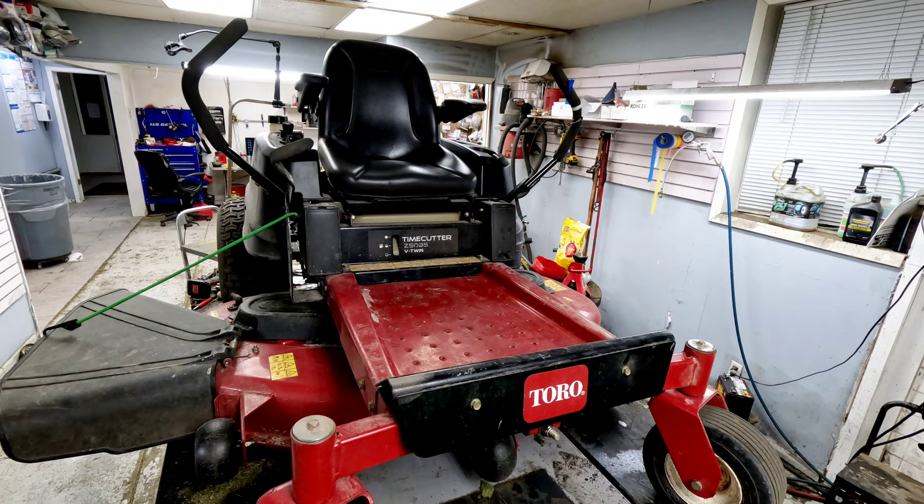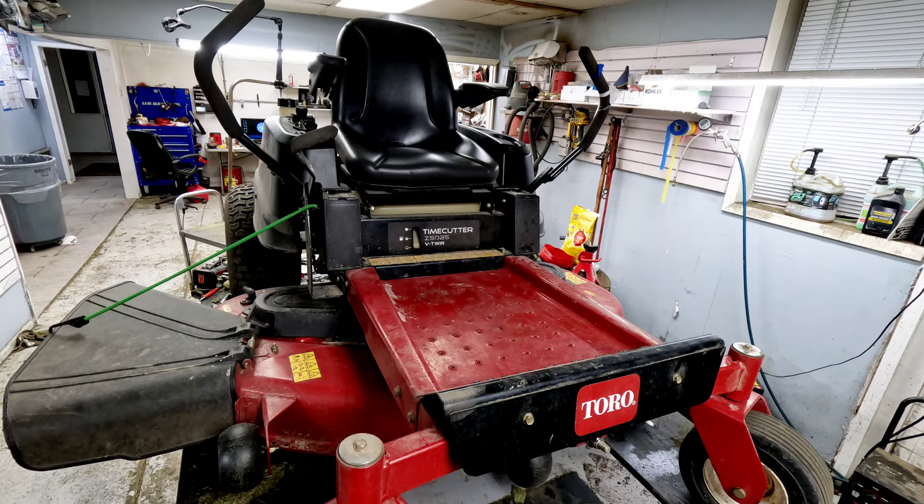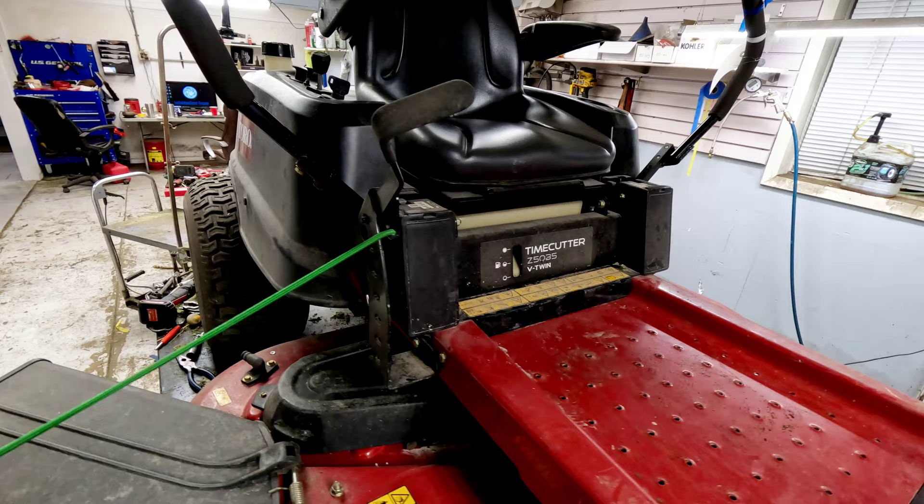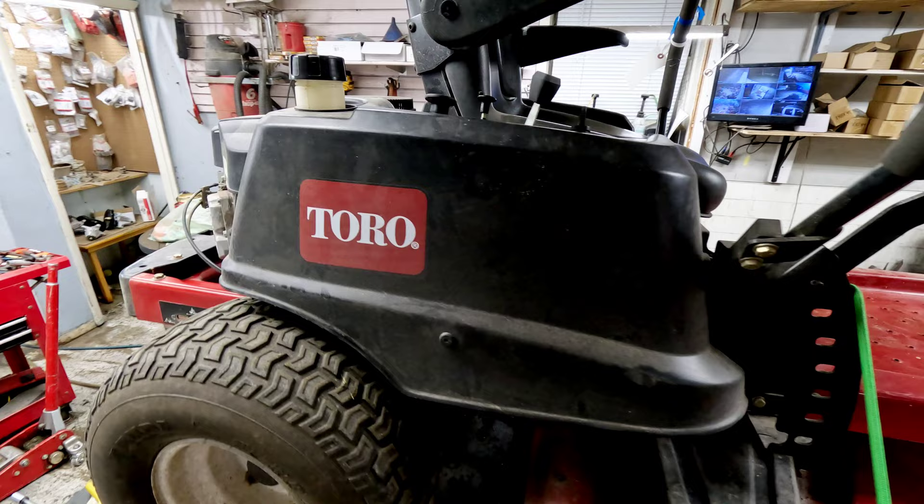We've got a Toro TimeCutter Z 50 35V twin this morning. A customer brought it in just for a tune-up. We pulled it in to go ahead and tune it up and noticed some major loss of power — at least it sounds that way. We're going to check this out and show you what causes that on a zero-turn mower, what to look for, how to diagnose it, and how to get it taken care of.